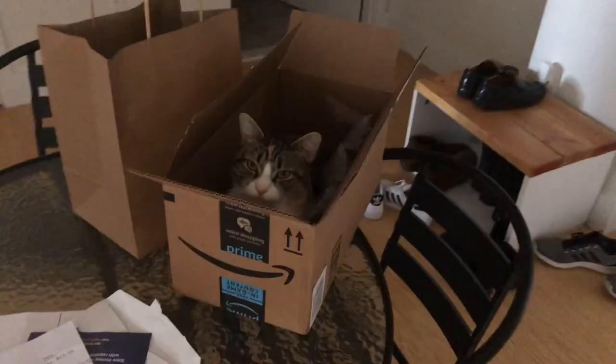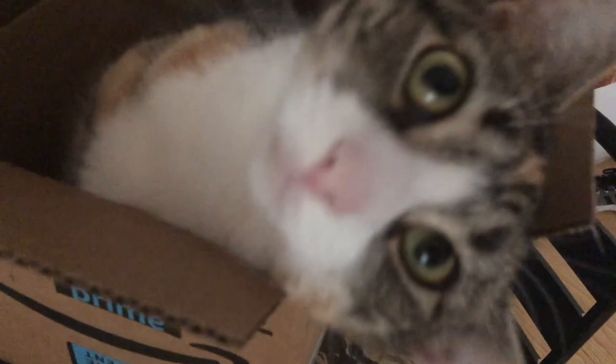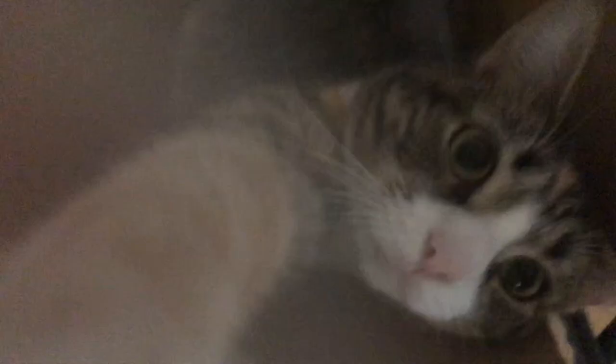What are you doing there? What is it with cats and locks? Hey, excuse me.